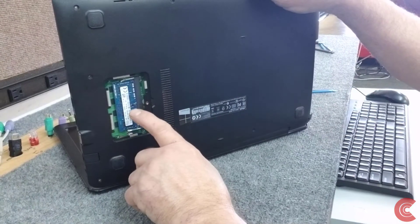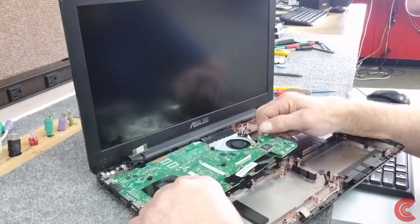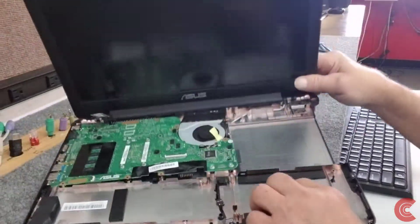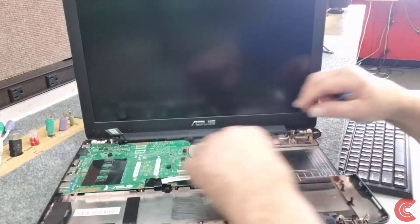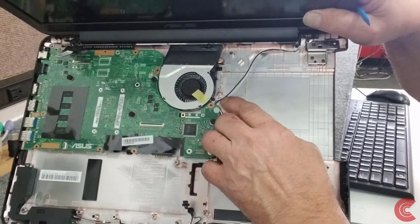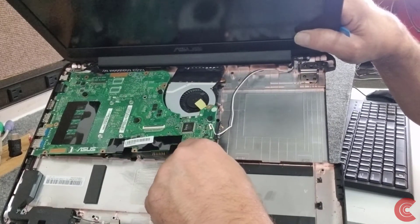Our RAM is underneath here on the bottom side of the motherboard, which is always fun. The wireless card is attached over here, and the antenna wires are right here — you've got to be careful of those. I'm going to go ahead and disconnect those. Your antenna wires are attached to the side of your cooling fan, so be careful of that. The fan itself is plugged in on the bottom side of the motherboard for power.